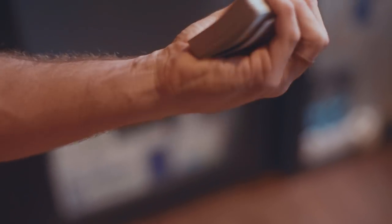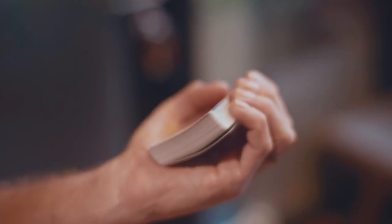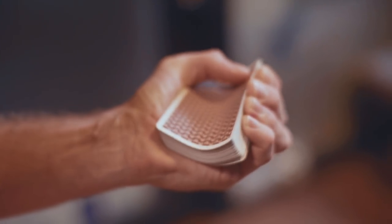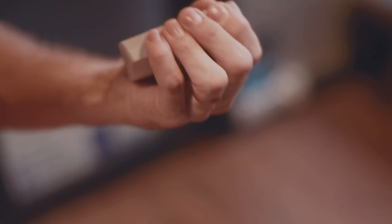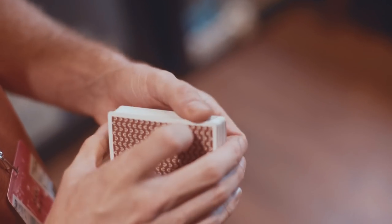You obviously don't want your fingers over the top like that because you're not going to be able to spring the cards. So just keep them flush, and you want a little bit of room underneath — some space between the deck and the palm of your hand. From this position, you're gonna squeeze and just spring the cards off your fingers like that. You're essentially doing a card spring off your fingers.